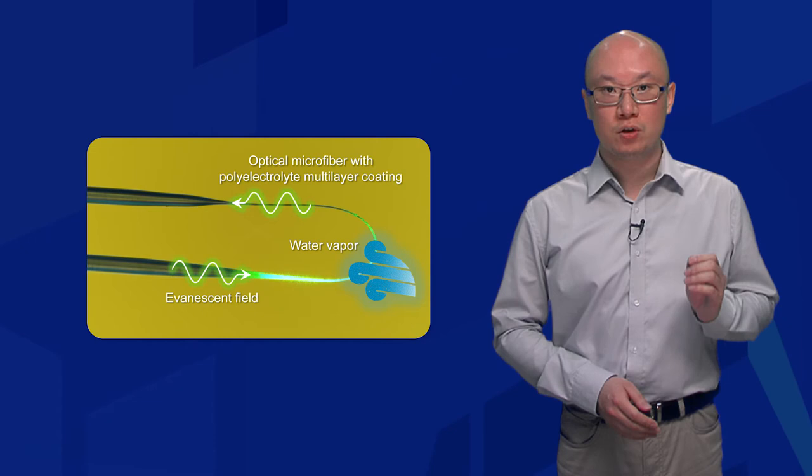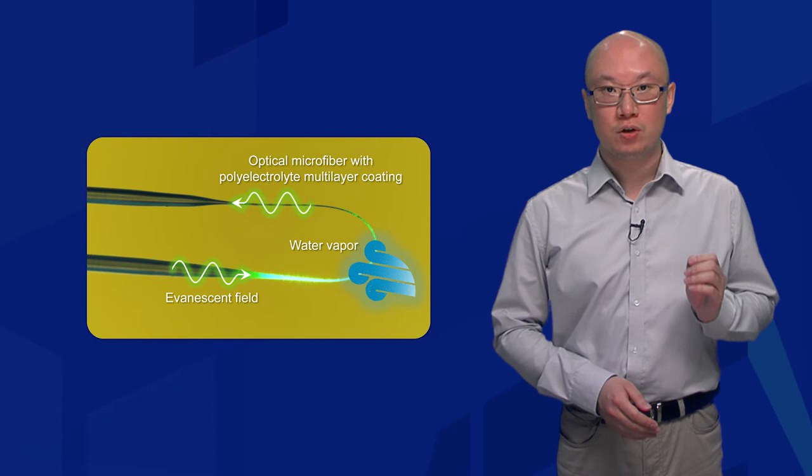We achieved a record short response time of 3ms and a recovery time of 36ms.